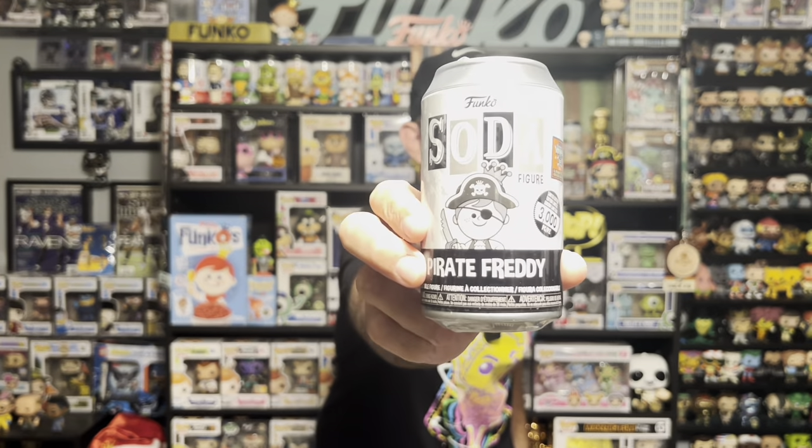And now our last and final box. I'm not going to take out the Bitties or the Wobbler, so we'll start with the soda. A 3,000 piece black and white Pirate Freddy again. Now we have one to keep and one to trade.